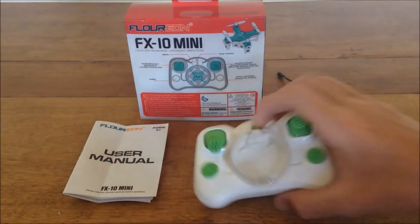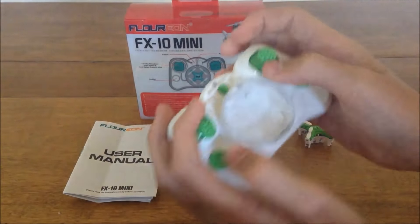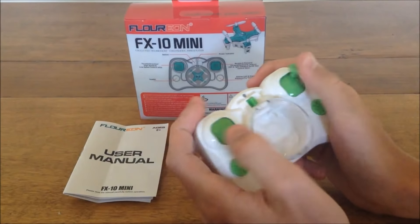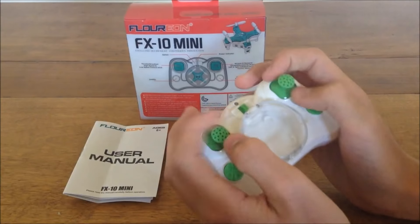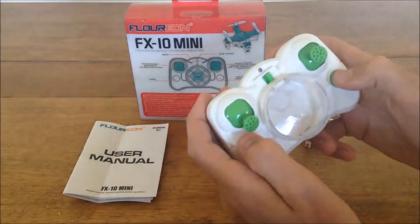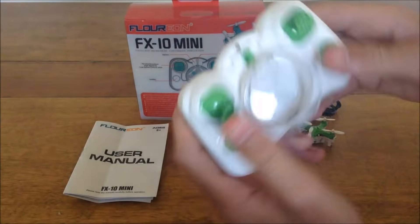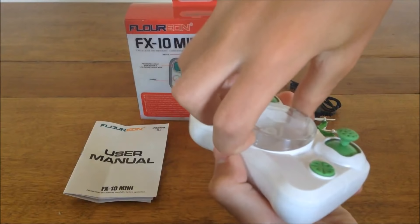This is the transmitter that comes with it. It's a lot bigger than a typical nano, and it's actually not too bad — I find it pretty nice. The sticks are nice and smooth, you could pinch them pretty easily, not the best but not bad. You have your on/off switch up there, and it takes two triple-A batteries in the back.